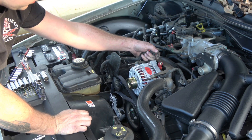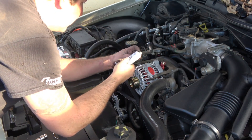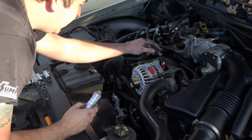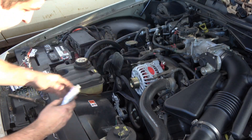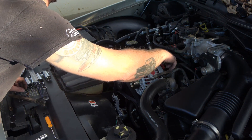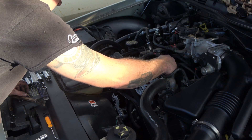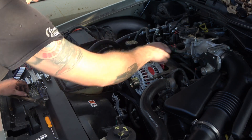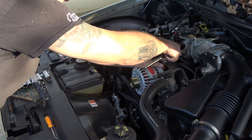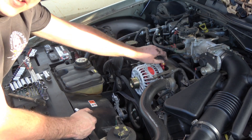Now, with the dielectric grease, we're going to put just a little bit there on the power wire terminal. Just a little bit — set that on there, snug that down, and then slide the rubber cap back on.